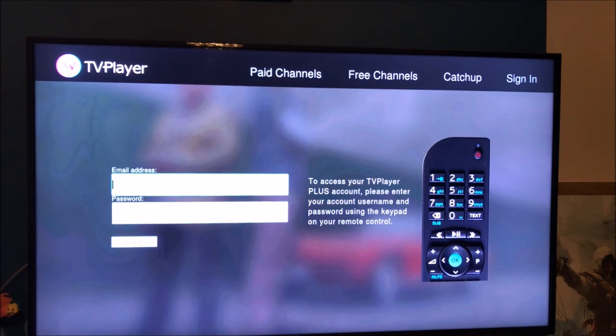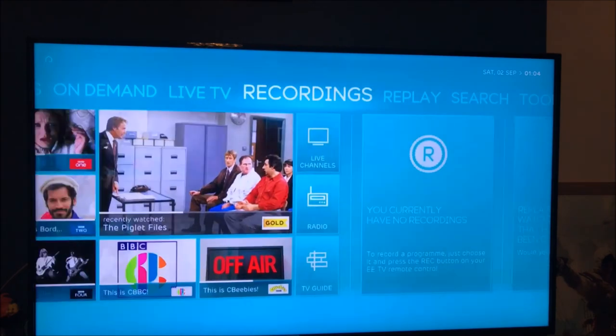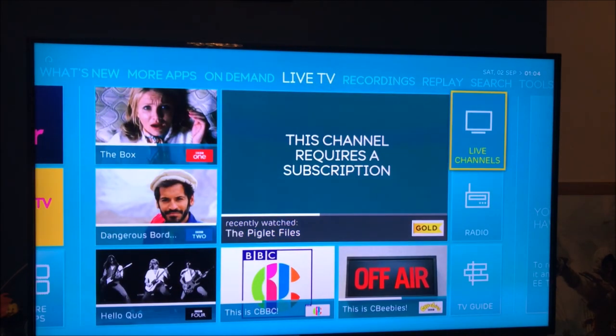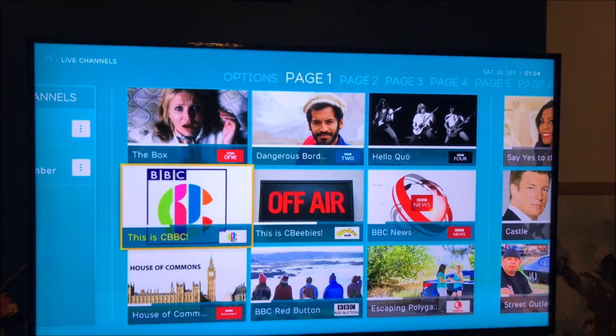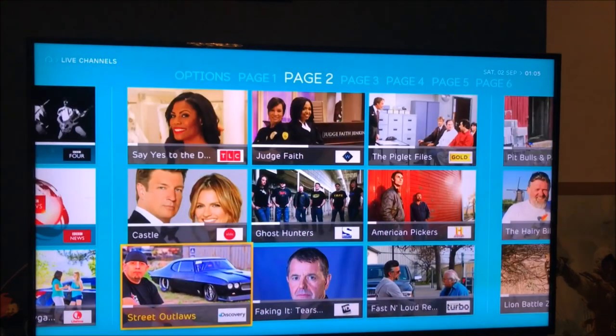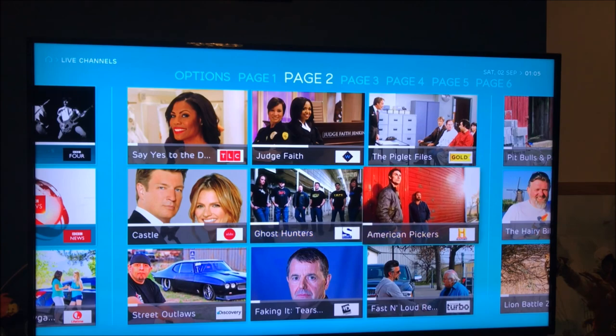Going back, you've got Live TV and Recordings. Let's go to Live Channels — these are all the channels that are live right now. Obviously some of these will be part of the premium package.